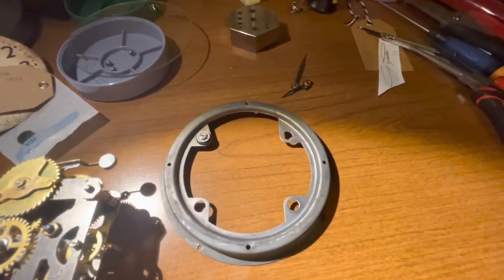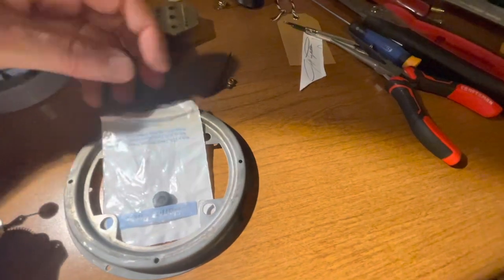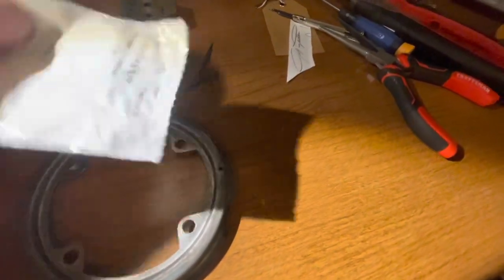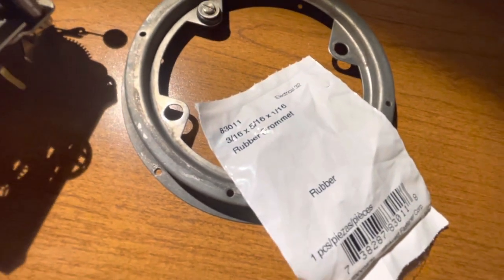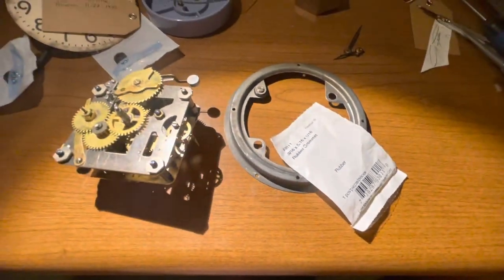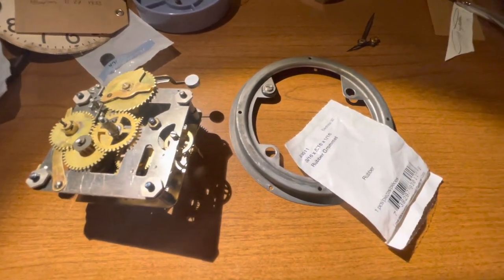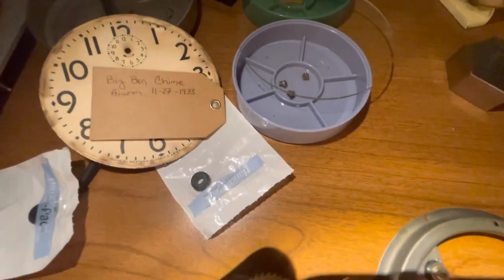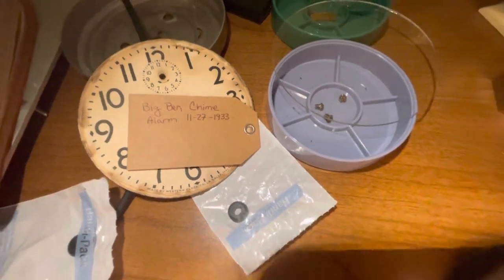Here is the size of the grommets that I found at a local store. This is a 3/16 by 5/16 rubber grommet. I'll pick up the video after I get these in place and show you how they work. These seem to be the right size, and this is for a Big Ben chime alarm — this one was made November 27, 1933.